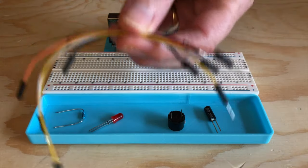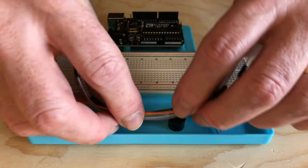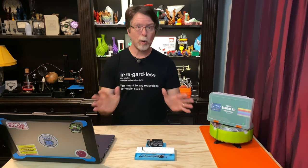We'll also need a few of the wires to connect all these things together, and you can use whichever colors you want. So let's start by getting this wired up, and then we'll write the code to make it all work.